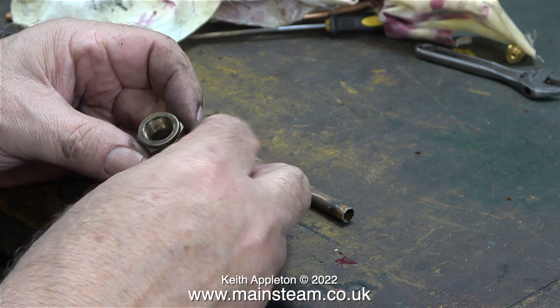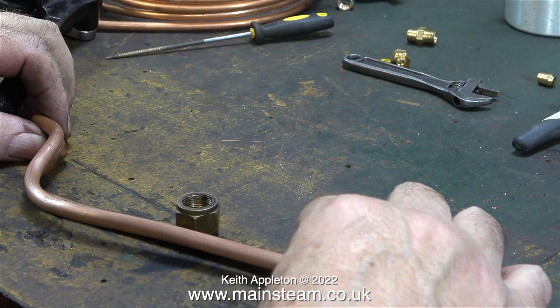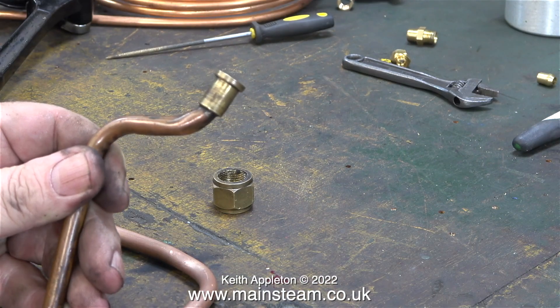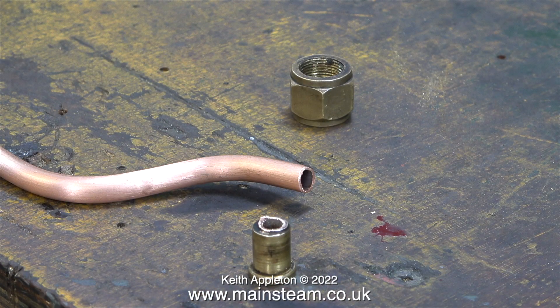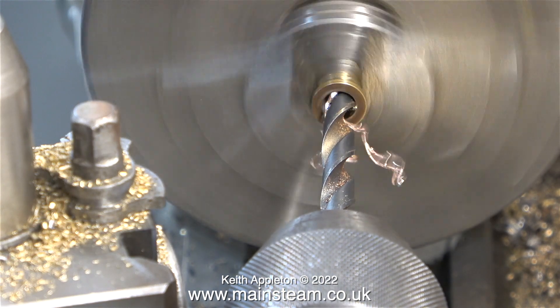The smaller of the two nuts, which is the gland nut, was actually packed with graphite yarn — I'm going to use a silicone O-ring instead. Originally I bent up a piece of copper pipe to exactly the same size as the mangled piece, but then I decided to bend the pipe differently so it would fit into one of the other holes into the bunker tank. I always like to try and save some time, so I didn't make a new fitting — I just drilled out the old one.